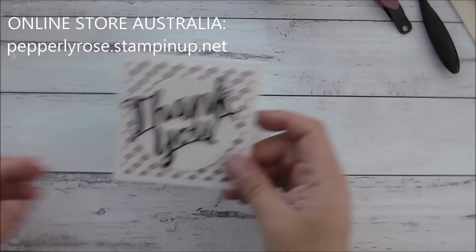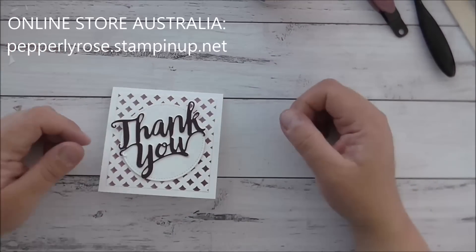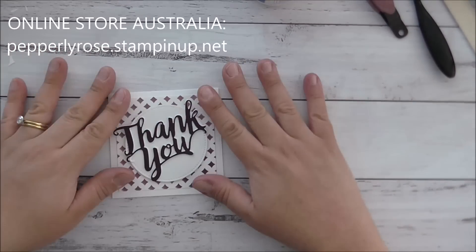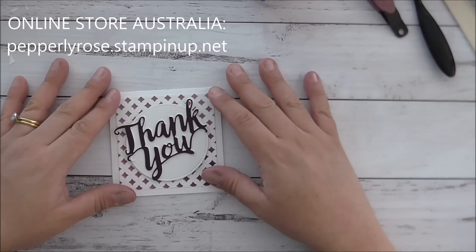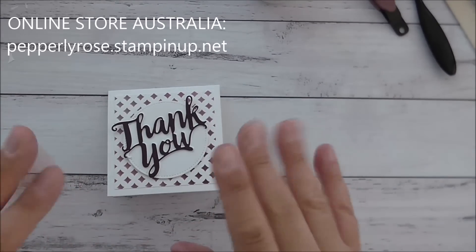Thank you all so much for watching. Leave a comment if you have any questions, or contact me through my online store at peperlyrose.stampinup.net. Thanks for watching and I'll see you again next time — bye!